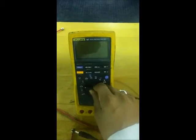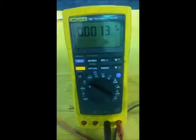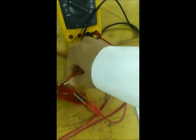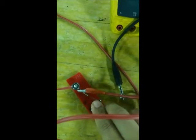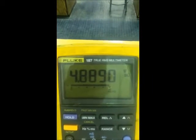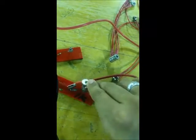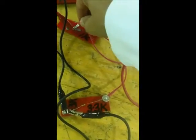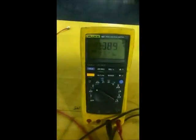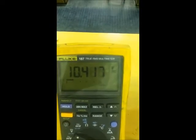To measure the voltage I will put the DMM on DC volt, since we are using DC. I measure the voltage across R2 — positive here, negative here — and the voltage reads 4.88 volts DC. Voltage across R1 is 5.4 volts. Now I go to R3: positive here, negative here — it reads about 10.4 volts.